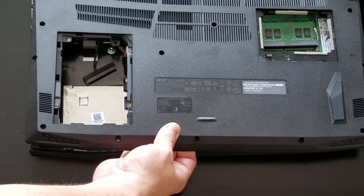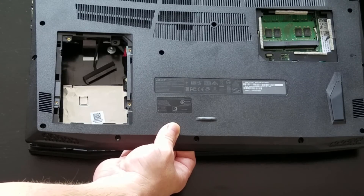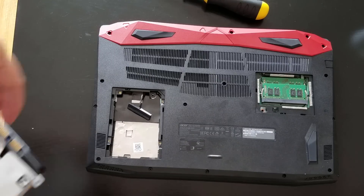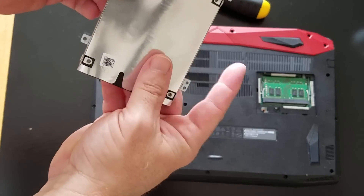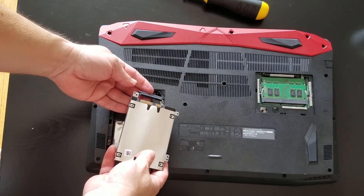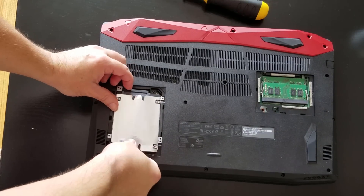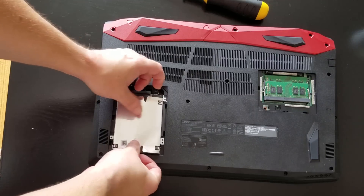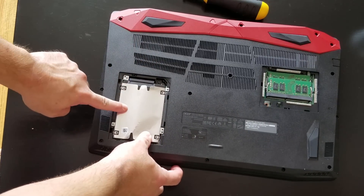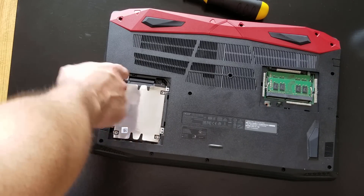Snap the back cover back in place, and the cable should be coming through here now. Take your drive in its caddy and make sure it's oriented with the silver on top. You can see that the connector lines up with the cable, so you slide it on, then push the cable back on the side, and slide the drive down into its spot. Then install your screws — there's one up here and three in the corners.